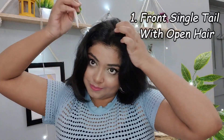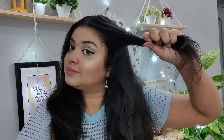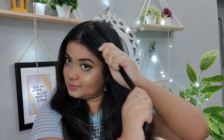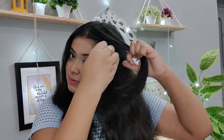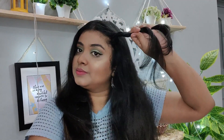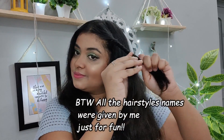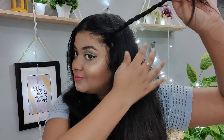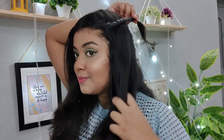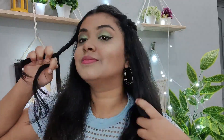For the first hairstyle, brush your hair so there are no knots, then divide it into two halves. Take a small portion from the front and divide it into two equal parts. Take the two strands, roll them, and make a tail. Take this tail and secure it with a banana clip, then do the same on the other side and secure it with a banana clip.